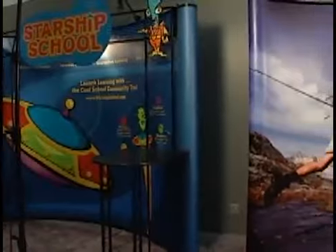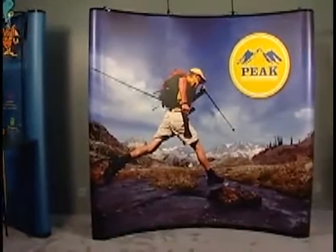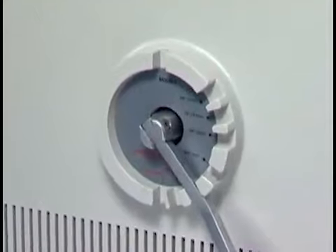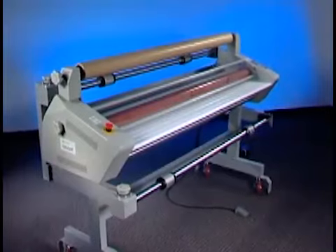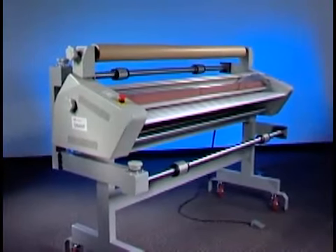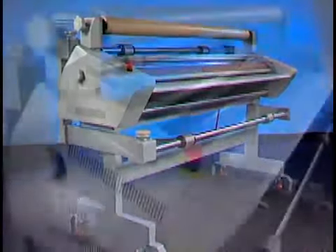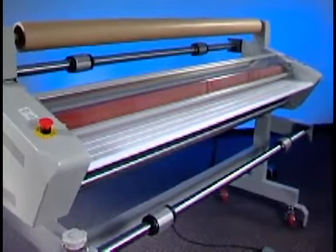With GBC, getting into the game has never been easier or more cost-effective. GBC brings you a practical solution — a laminating system that will allow you to finish almost any application, yet is both easy to operate and affordable. Meet the 1200 series. Easy to set up, easy to use, the 1200 series wide format finishing systems from GBC are designed to deliver professional results without the need for professional operators.